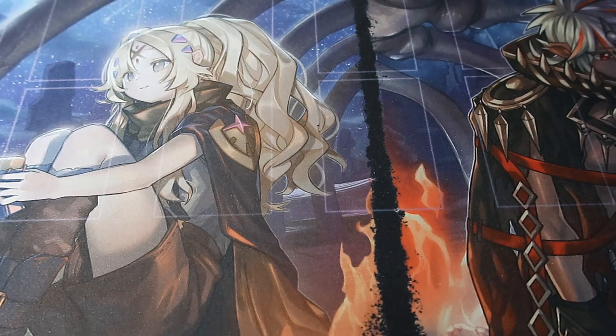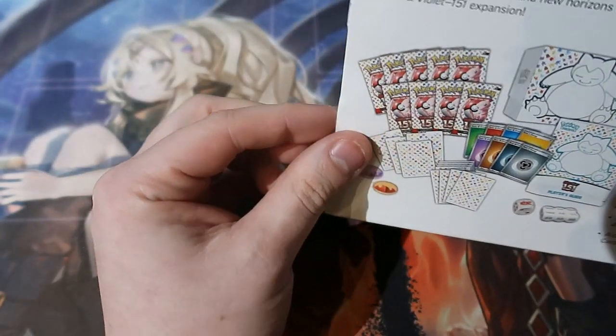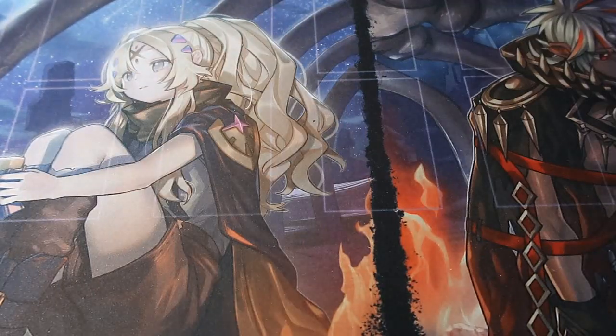Today we're opening up the Elite Trainer Box of 151. It's not the Pokemon Center one because the Pokemon Center one is just like two extra booster packs, but it doesn't matter — there are nine packs altogether. You get yourself the Snorlax full art card right there and we can have a look at the book as well, like we always do. Let's crack this open.